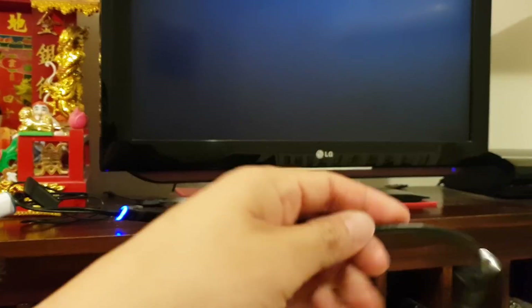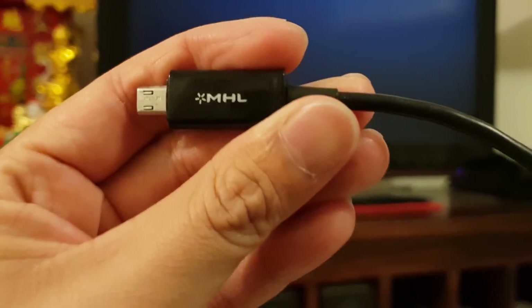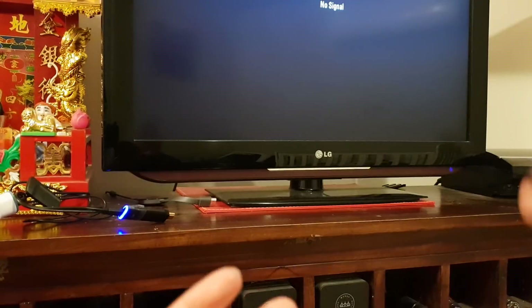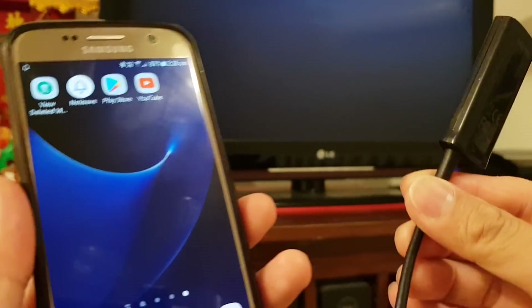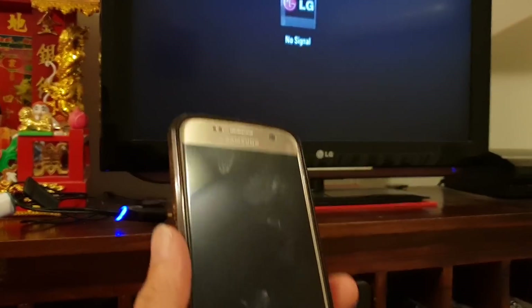With older models like the Samsung Galaxy S5 or S4, you could use MHL cables to cast to the TV. Now with newer models, you can no longer do that — you can't use that cable anymore, and it won't allow you to cast to the TV.